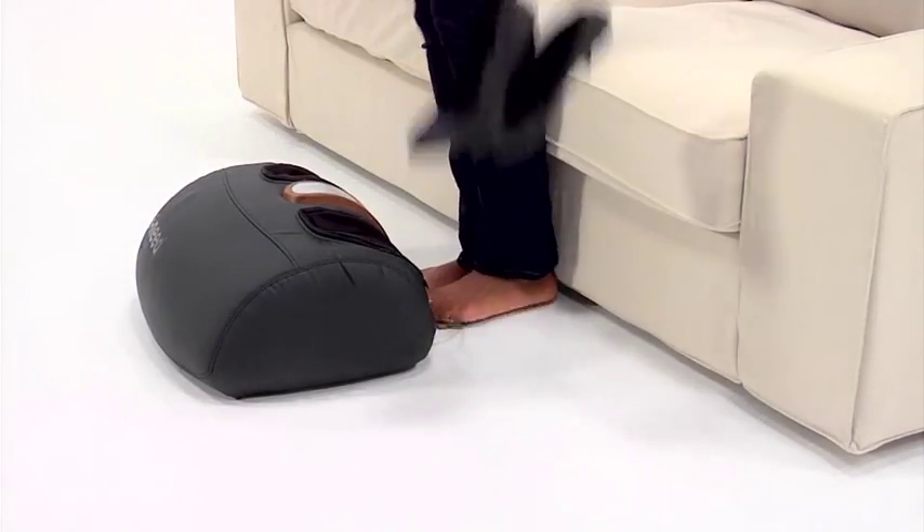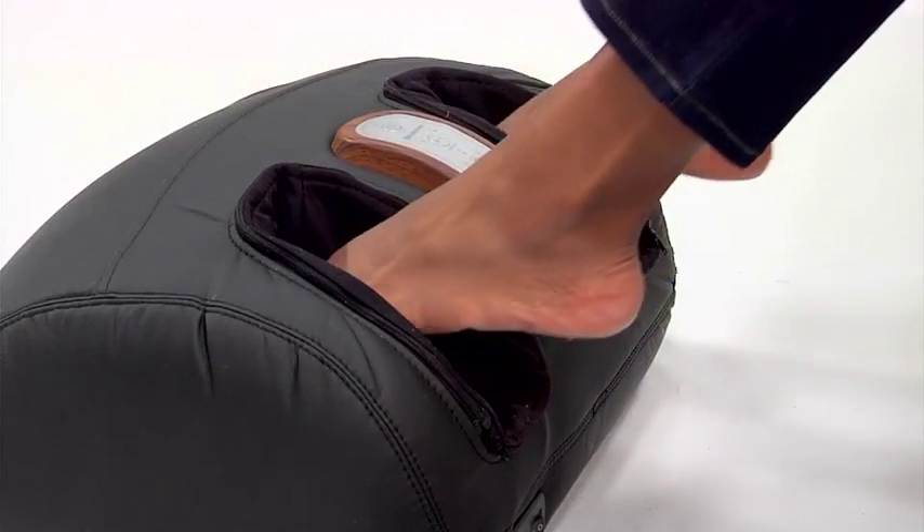If you like your feet rubbed as much as I do, follow me. The iNeed Foot Massager from Brookstone.